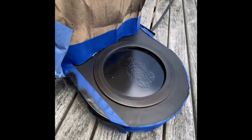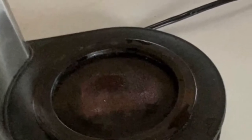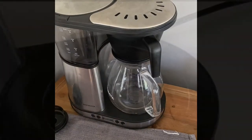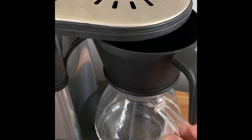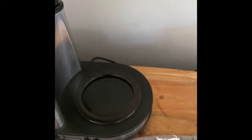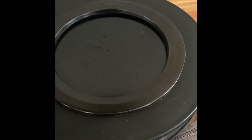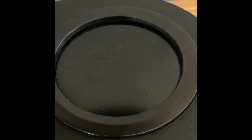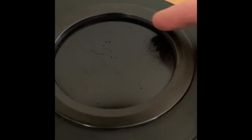Doesn't look too bad, especially compared to what it used to look like. This project went pretty well. The only thing I would suggest is maybe run the coffee pot five or six times outside before bringing it in. I ran it twice outside, but the first time I used it the paint still hadn't cured 100%, so it stuck to the bottom of the coffee pot.